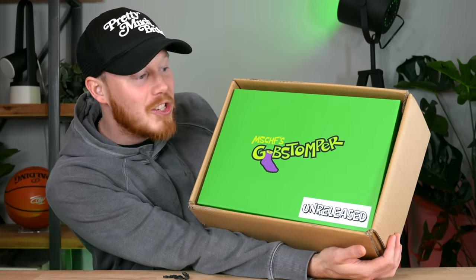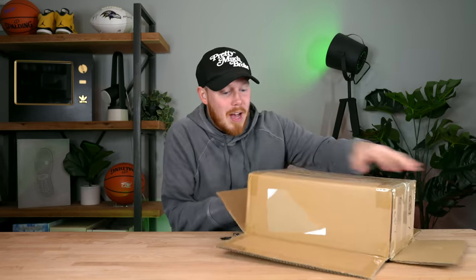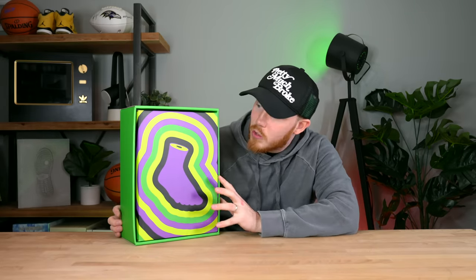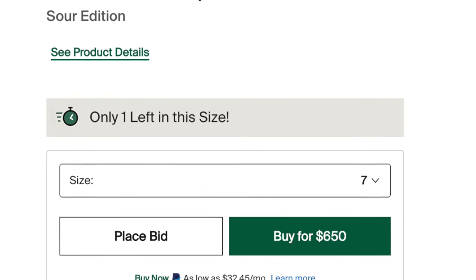Inside the box we've got an unreleased pair of Gobstompers. I actually wasn't able to grab the Gobstompers — they sold out very, very quickly — but it looks like we got an unreleased pair, which is pretty crazy. The colorway is some sort of take on green, purple, light green, and black. You've got the Mischief footwear logo right there, the Gobstomper logo on the front, and 'unreleased' right there. It's presumably a friends-and-family pair.